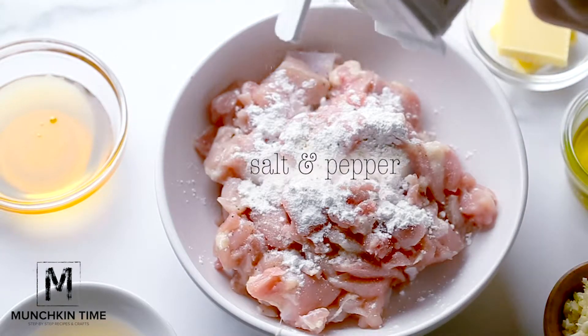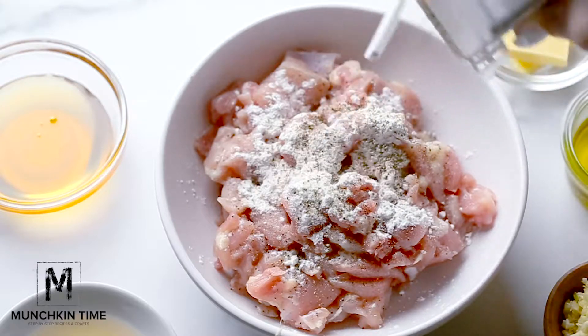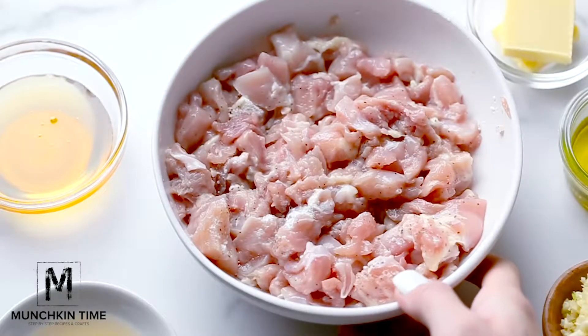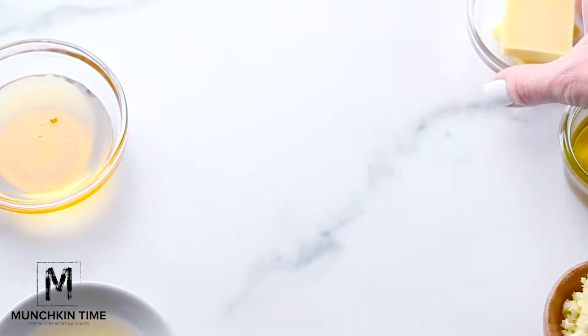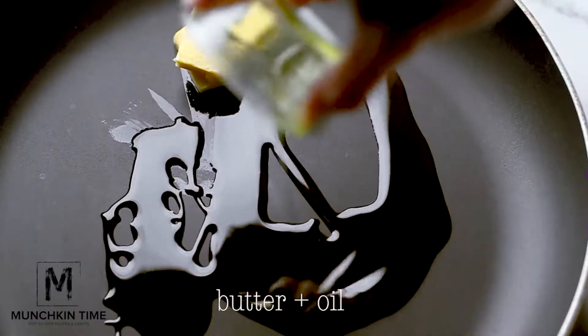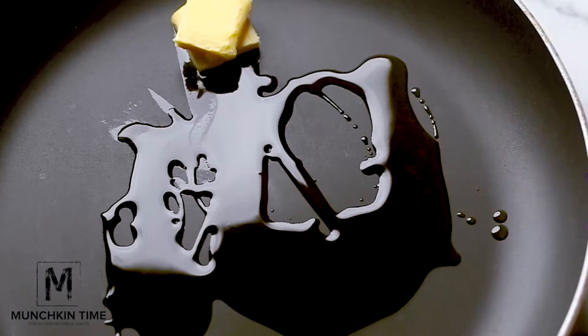Into a bowl of chicken add cornstarch, salt and pepper. Give it a good mix and then set aside. Now take your oil and butter — we're gonna heat it up on a skillet. Preheat oil and butter in the skillet over medium heat.